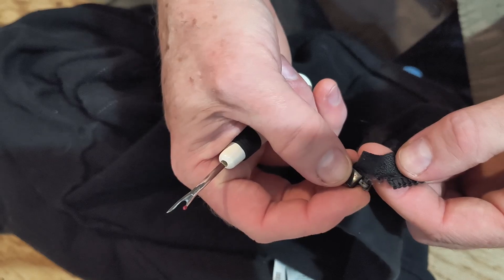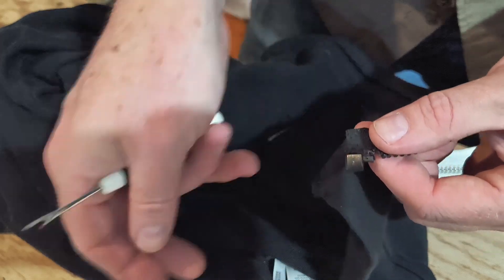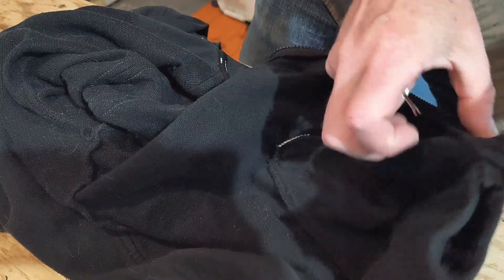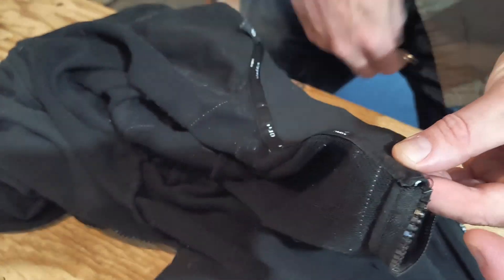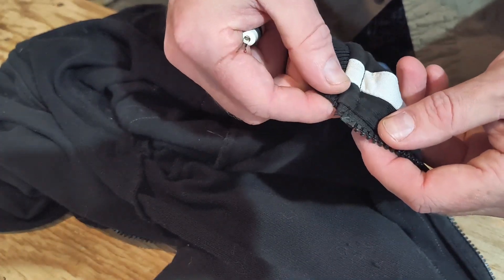The zipper on her hoodie here is completely mangled — just destroyed on the bottom end. I happen to have this huge heavy-duty zipper that she picked out of the bin; it's the one she wants. So replacing that is a bit of an involved process. The difficult part is taking it apart to get the old zipper out without damaging the fabric and leaving enough space to put the new one in.